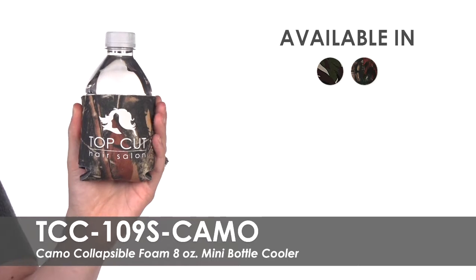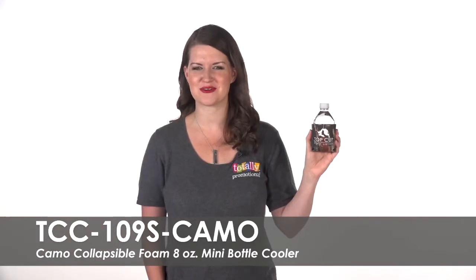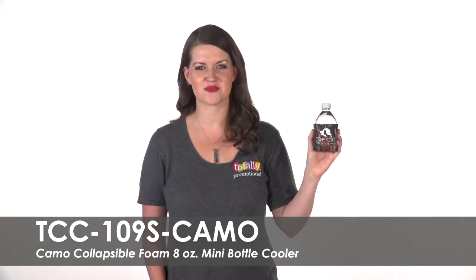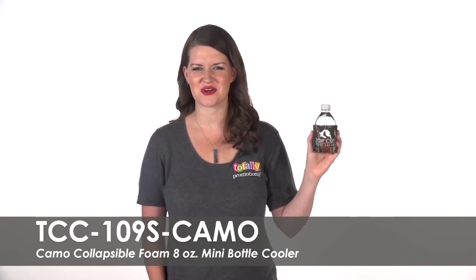Hand these out at the next parade or convention for a brand exposure boost. To learn more about our Camo Collapsible Foam 8 Ounce Mini Bottle Cooler, view the product details or call for assistance.